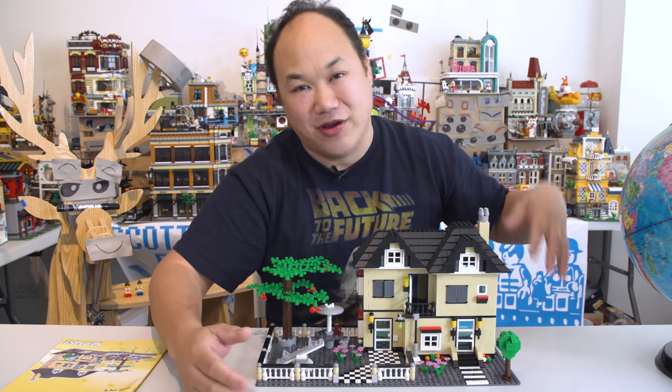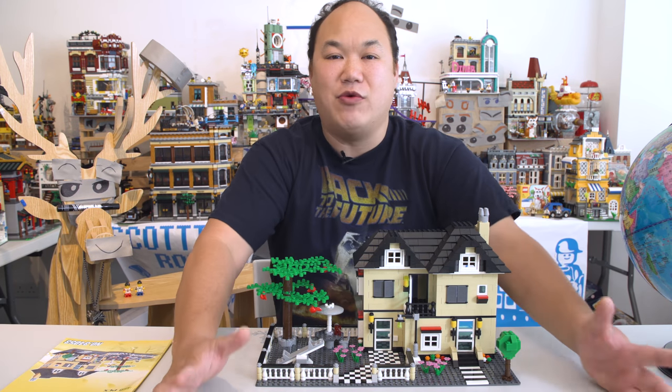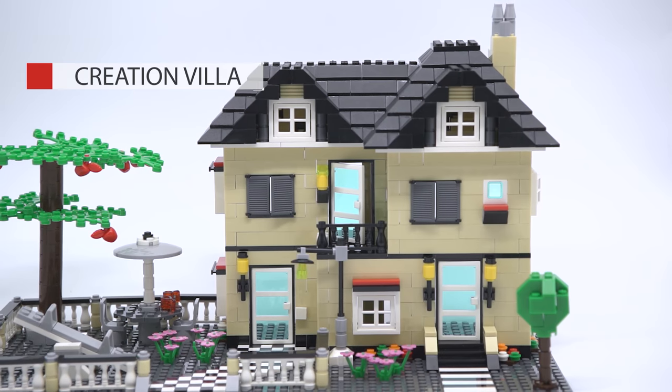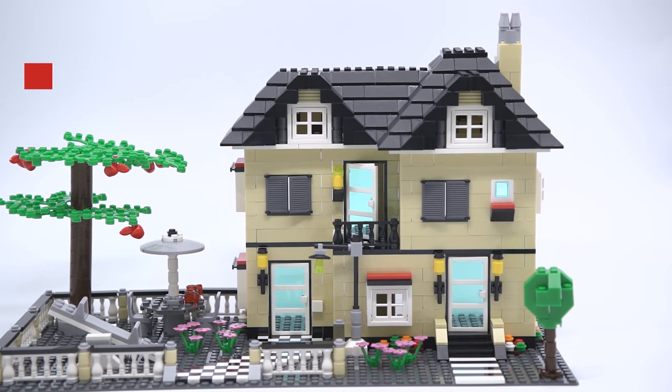Thank you all you guys for joining back in — all you new subscribers, old subscribers, you guys are awesome. Thank you for all the wonderful messages. So let's just keep on going. We've got a lot to review. So today we're looking at this. This is Wange's Creation Villa, number 34053, 816 pieces.